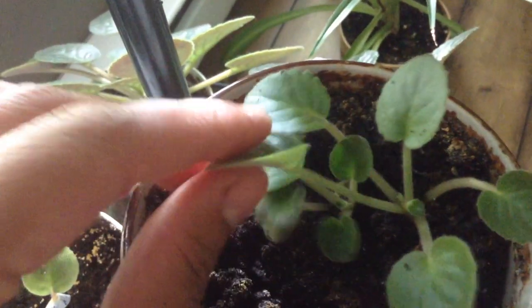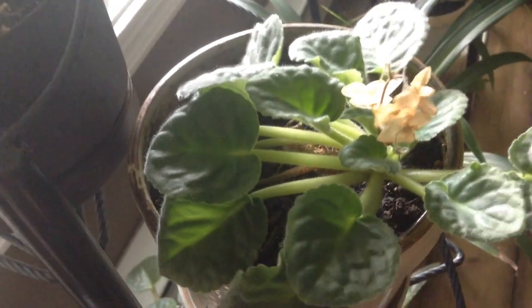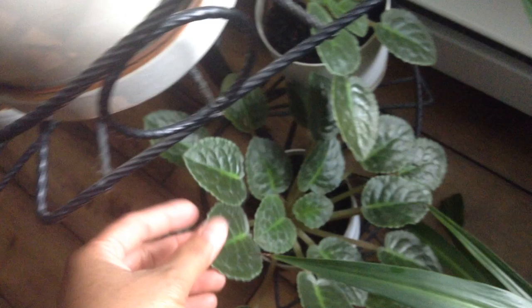This one here has two growing, and this one is ready to transfer. She has a white one here. And this one is red — no flower yet. This one here is from me also.